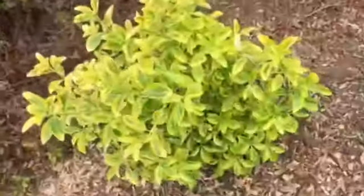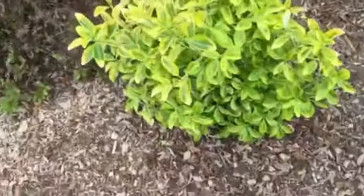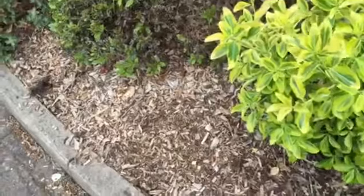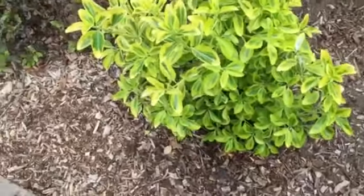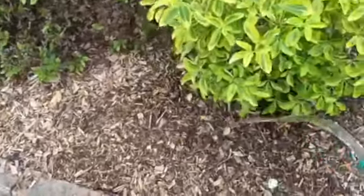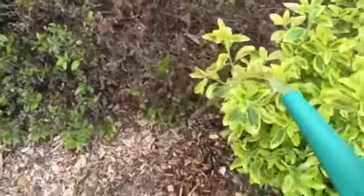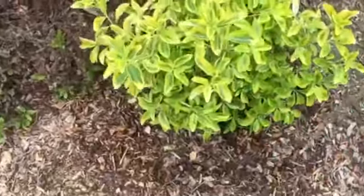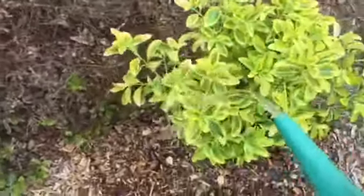This is a euonymus that I put in last week, and it is as simple as — you don't pour at the stem. What you want to do is pour around it, and that encourages the roots to actually grow out. If you pour the water directly at the main stem, it doesn't actually encourage root growth.